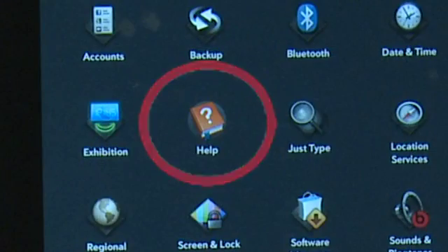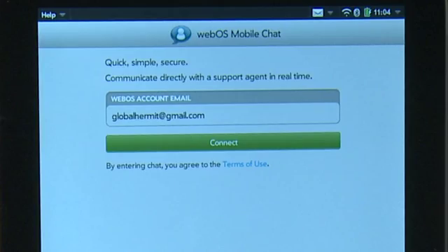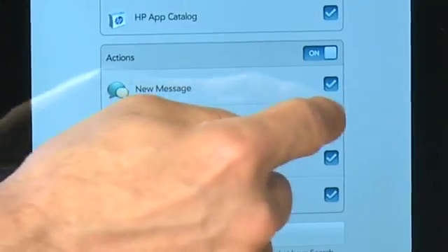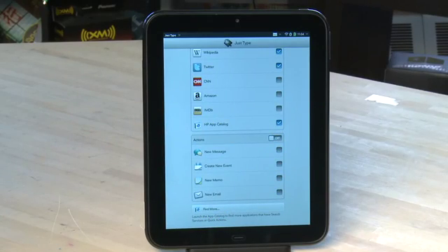The Help option gives you some tutorials and how-tos for the TouchPad and gives you the option of connecting to a live HP support person if you have questions. GIST Type controls what options appear when you start typing into the GIST Type field on the home screen. You can uncheck specific items if you don't want them to appear, or you can turn off whole categories if you don't want any of these things to appear in the results.